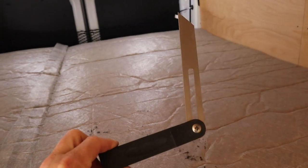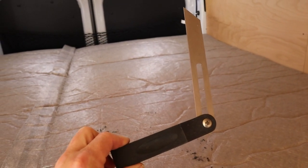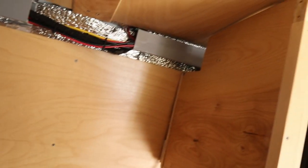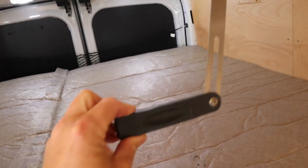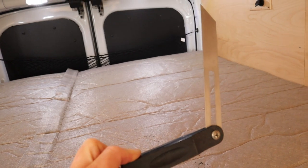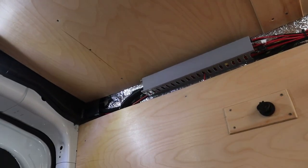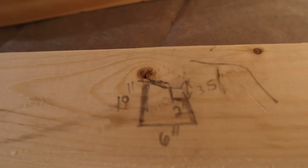I'll take the bevel here and see if I can find the angle up there — see if I can do a straight angle instead of an actual curve. I've already got the curve for the ceiling cut; it's not exact but it's good enough. I've got a template for that, but hopefully I can match the angle and just make a straight angle cut there instead of a curve. Let's see what we're talking about for a profile.